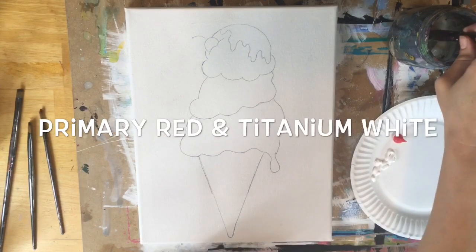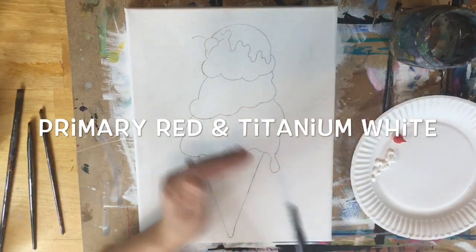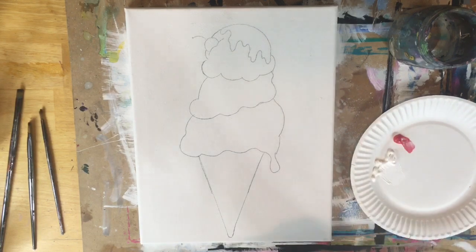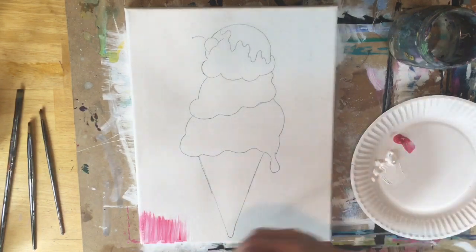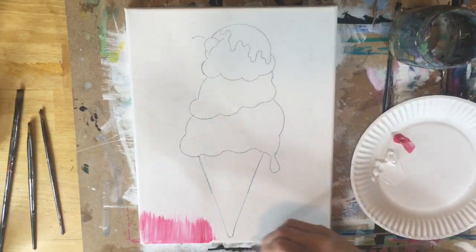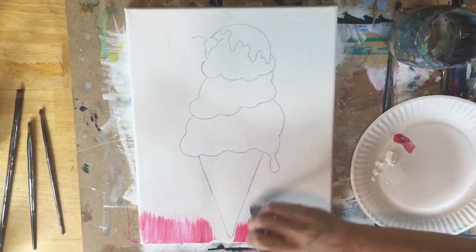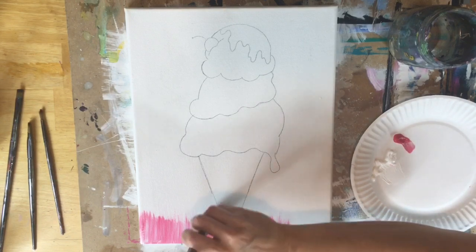Next we're going to jump right into the background. You'll need the colors primary red and titanium white loaded on your palette. You'll need a three-quarter inch flat brush dipped in water, pat dry, and you see me double loading that brush — that means dipping it in both red and white, about equal parts to start. If it's too light add a little more red; if it's too red add a little more white. I want the colors to mix on the canvas, not blend on the palette.